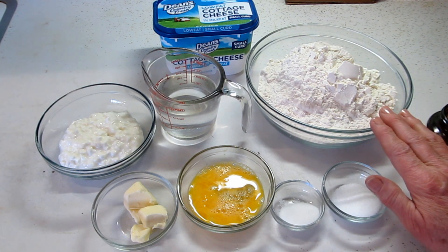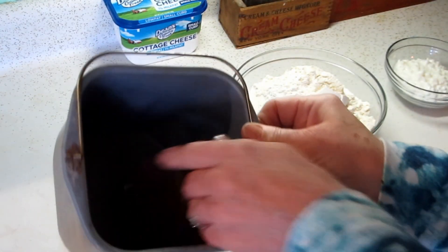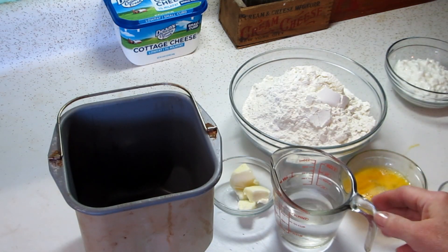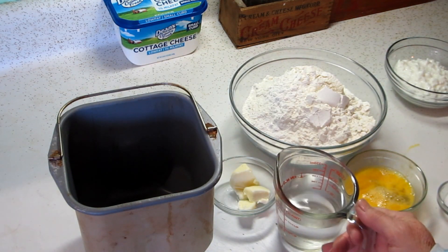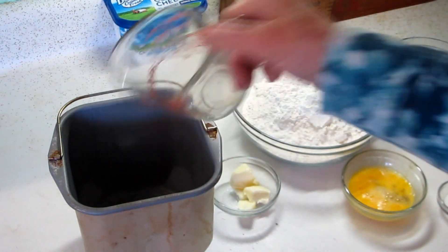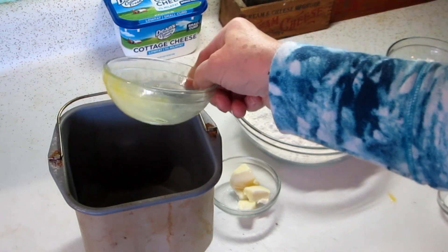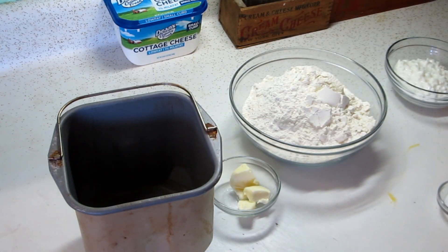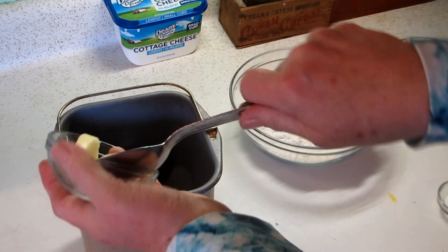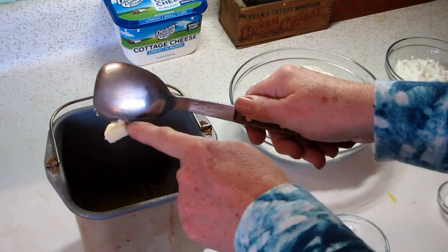Let's get the ingredients in the bread machine. I've put my paddle in — it's a little gizmo that comes in and out. My machine calls for the liquids to be added first, so here goes the two-thirds cup of warm water, one egg, and then one and a half tablespoons of butter. I softened it — I just let it sit on the counter for a little bit.